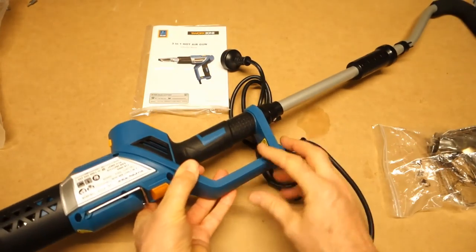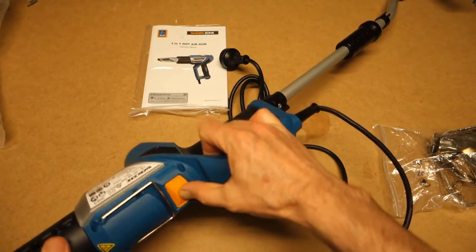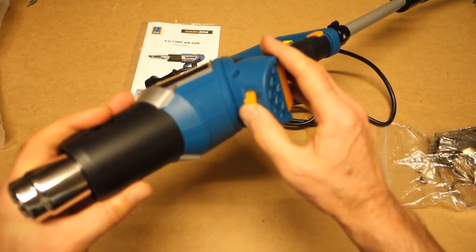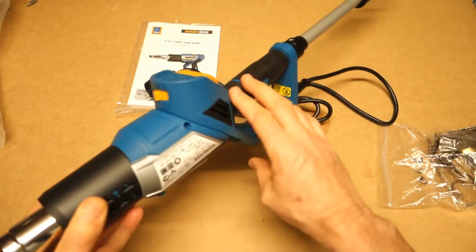A bit difficult to get it all in shot, but you've got the idea. It's got an on/off and what I guess is speed control — three settings.